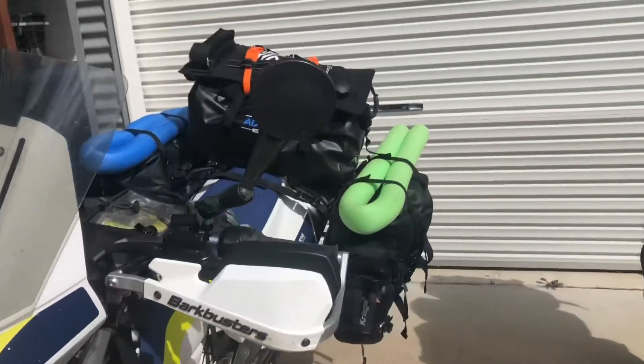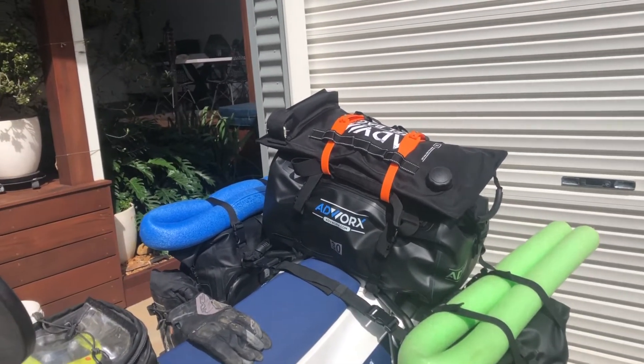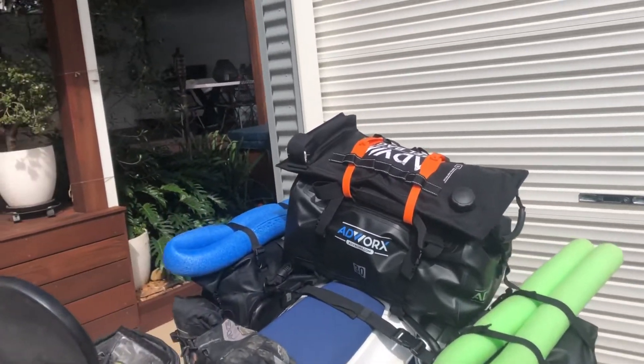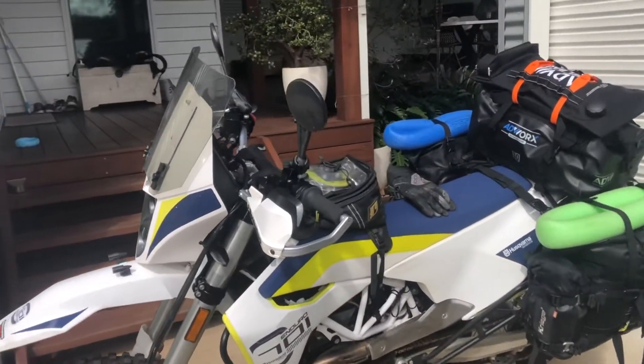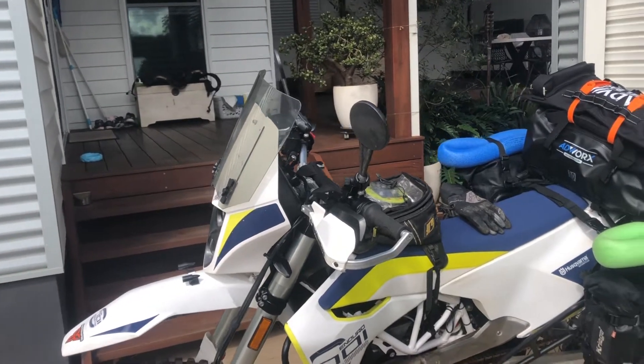In this side over here we have all our clothes for me and Joe. And in the back there, that is all food — all camping gear to eat. It's about 3, 4, or 5 days worth of gear in that. Basically I'm running an enduro Wolfman enduro tank bag.